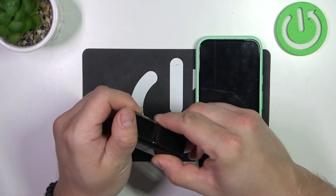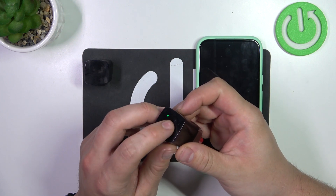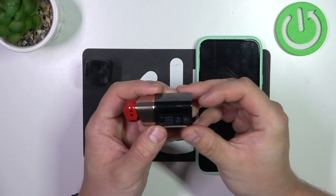Remove the lid of the charging case and press and hold this button until the LED light is blinking.